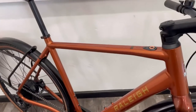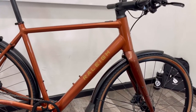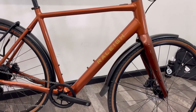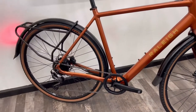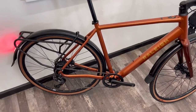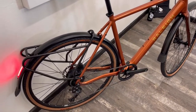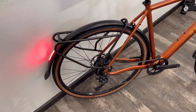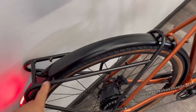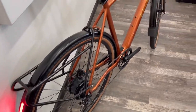The frame comes with a five-year guarantee, two years on the battery, electronics, and motor, and 12 months on the other components. Weighing in at just 16.5 kilos, that's quite astounding for a commuter bike — it has a lot to offer, including the ability to fit panniers on the dedicated pannier rail. It's all about being lightweight and sleek.